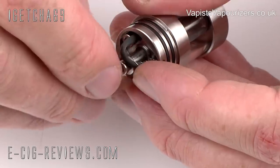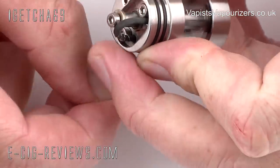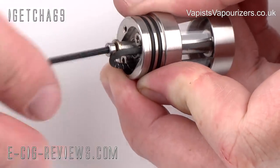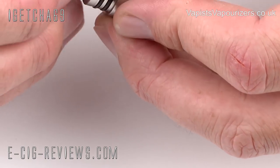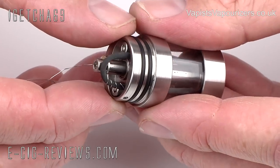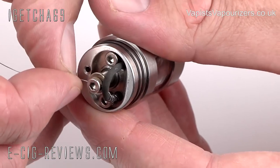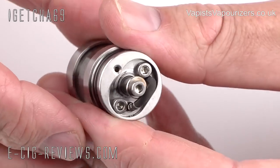Once you've got onto the last coil, you've just got to trap it underneath the screw - wind it underneath there and take the allen key and trap it in place. Tidy up the coils a little bit. To remove the top wire, just apply a bit of tension and give it a twist.